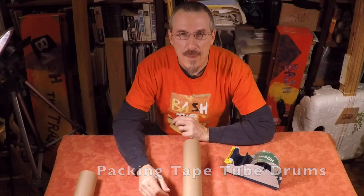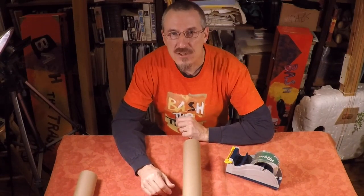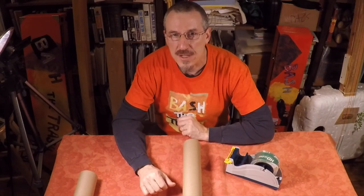Hi, everyone. I'm John Bertels from Bash the Trash, back again with another weird musical instrument for you. This is a variation on the tube drums — we've already built the balloon drums, as you saw perhaps in a different video.